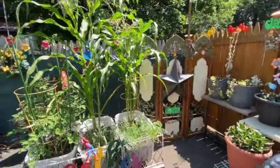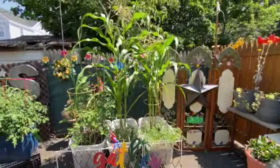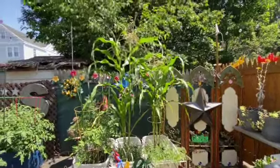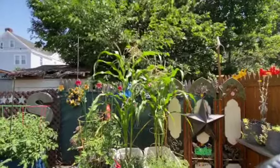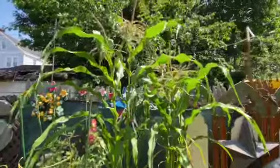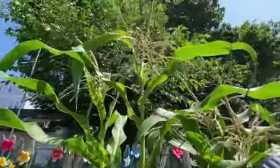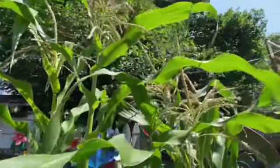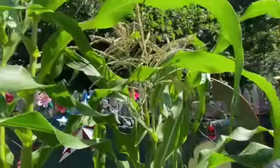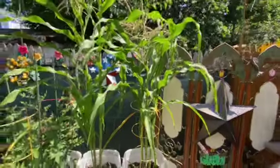Would you take a look at this corn? OMG. We're going to have to drop back and get this all in the frame. Holy cannoli, Batman. Let's zoom in on this — there are those tassels that pollinate. I never thought that corn could grow in a tub of soil. It's doing quite well.